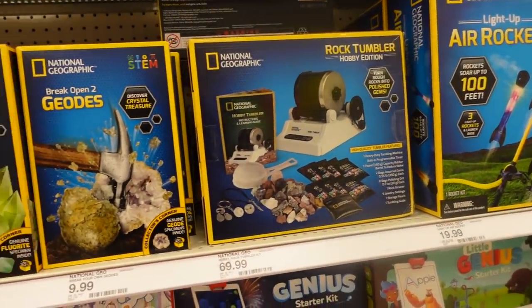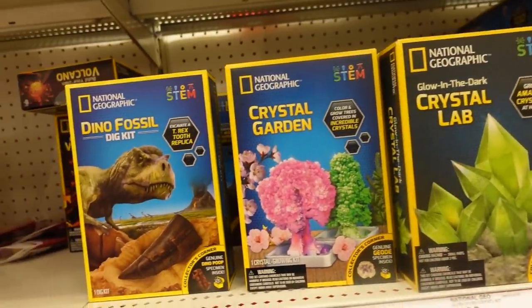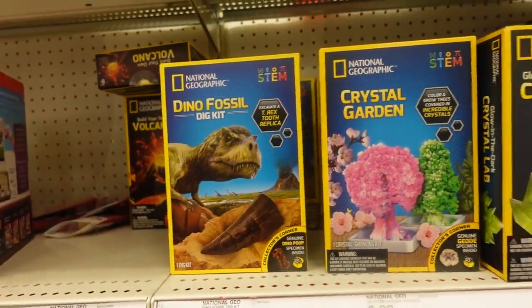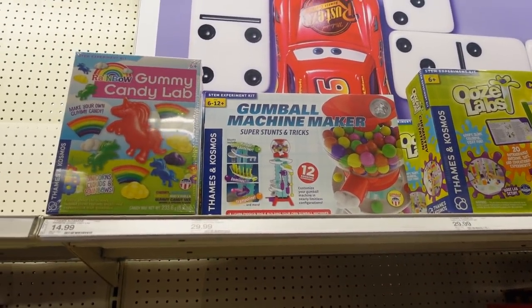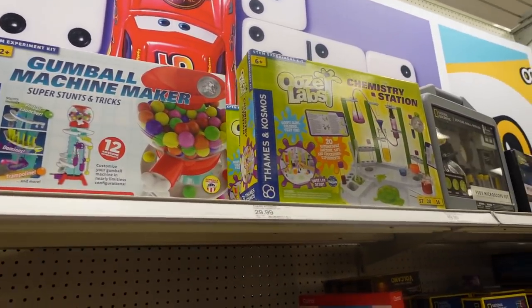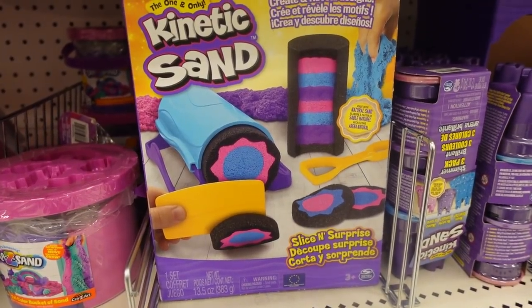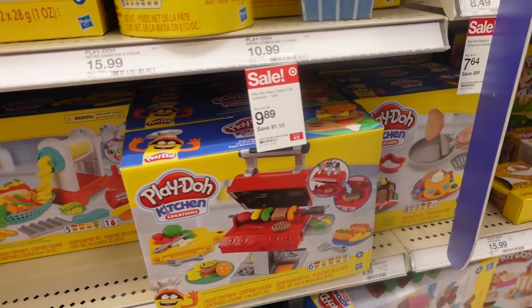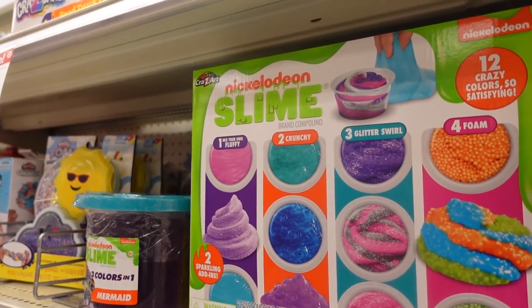For something to build, they have these cool National Geographic toys — this would be for a bit older kids, but they have some really fun things. Any of these science and craft kits would be super cute under the build category. And again, under the build category, any of the kinetic sand or Play-Doh — there are just so many options for different age groups.